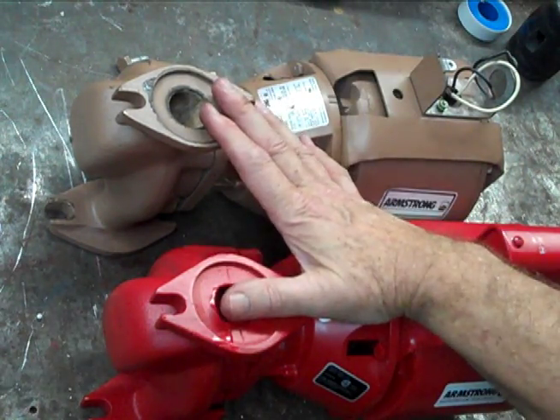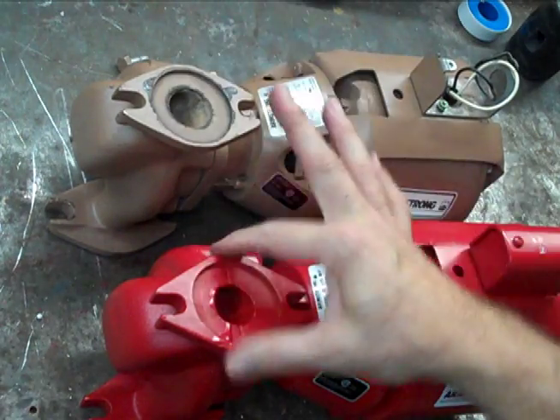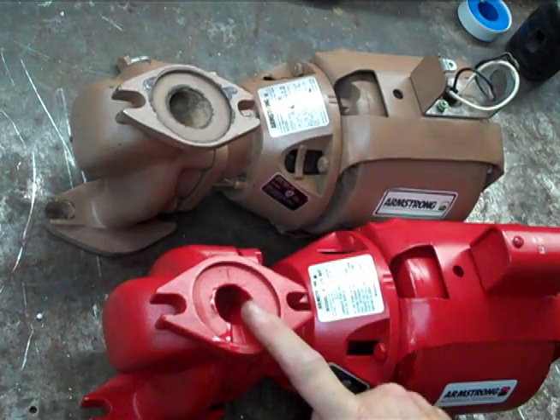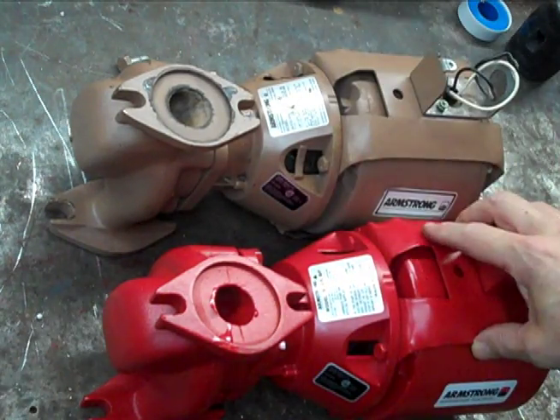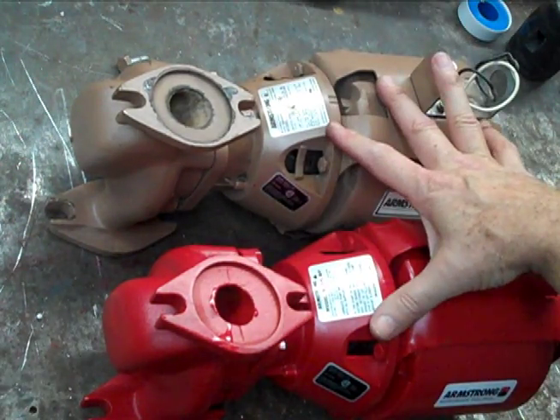The only difference between these two pumps besides the paint is the casing itself — this casing is bronze, this one is cast iron. The impellers, the bearing assemblies, the motors, and the couplings are identical between these two pumps.